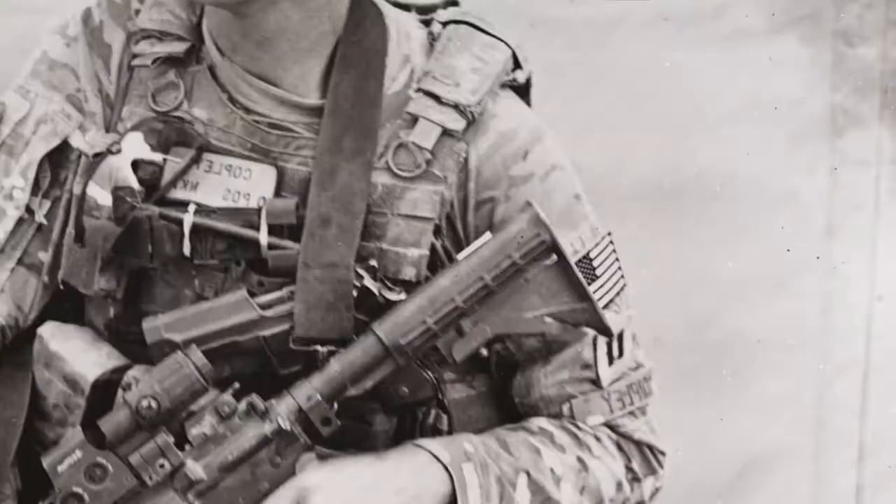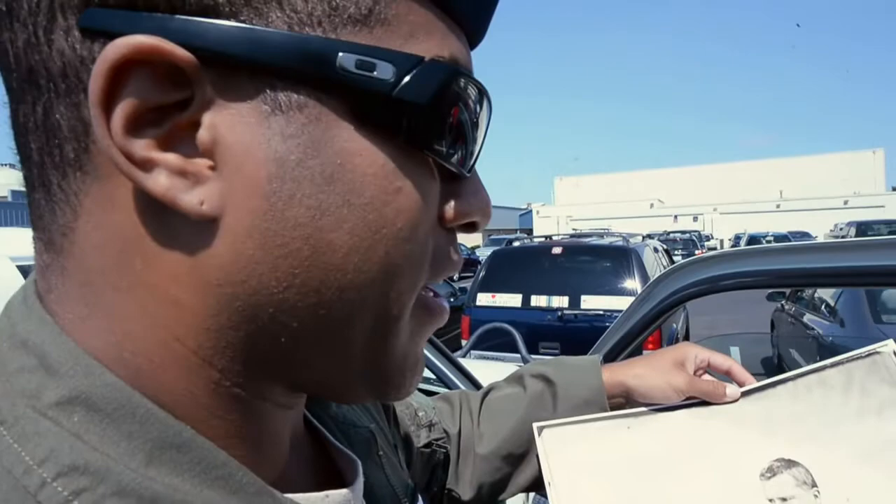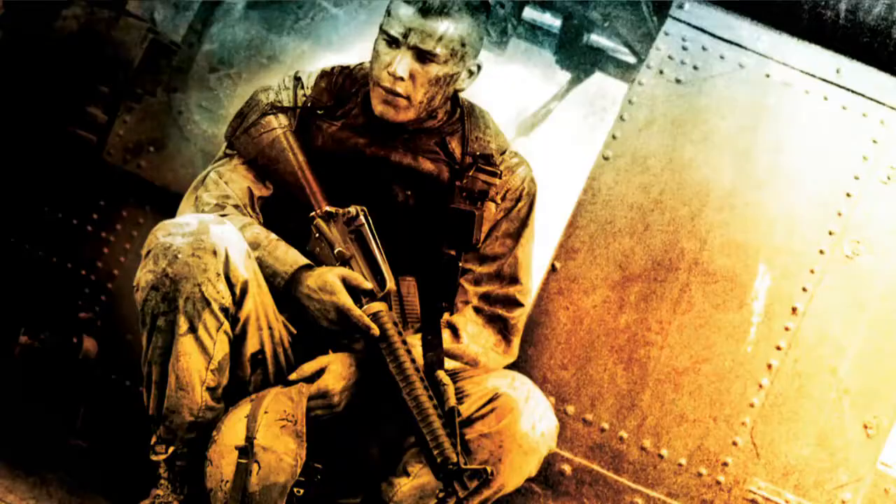One of the pilots asked for a pose like Blackhawk Down, and Drew agreed. In tintypes, the image is a negative — it's never a positive — so while the pilot was actually looking one way, it flipped the image. That's why, if you look at the Blackhawk Down reference, the guy's looking in the opposite direction in real life, and Drew kept forgetting that.